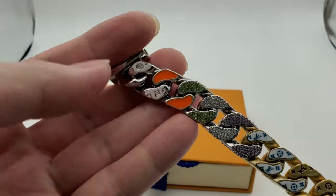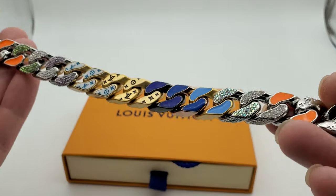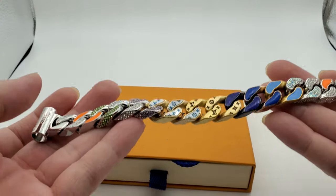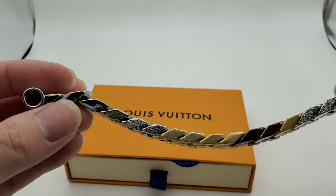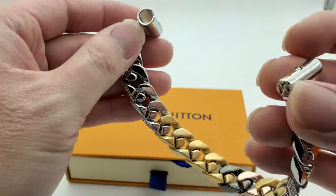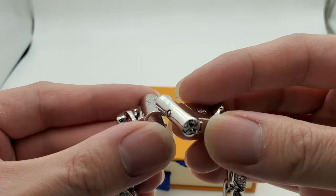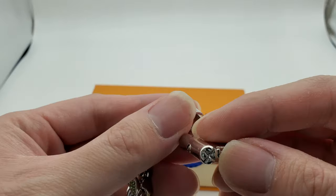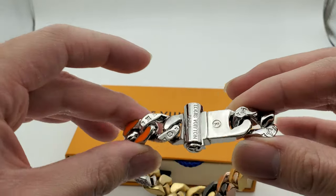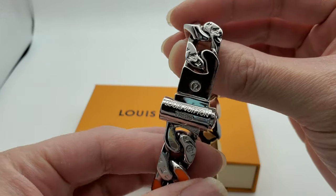Let y'all take a look — pretty nice. I rocked this; it's a little bit on the heavy side, but all metal link bracelets like that are pretty heavy. It's got a little knob that goes in here — on one of the sides it clicks in right here, just like that. Real simple. I wore this around a little bit and it didn't come loose.